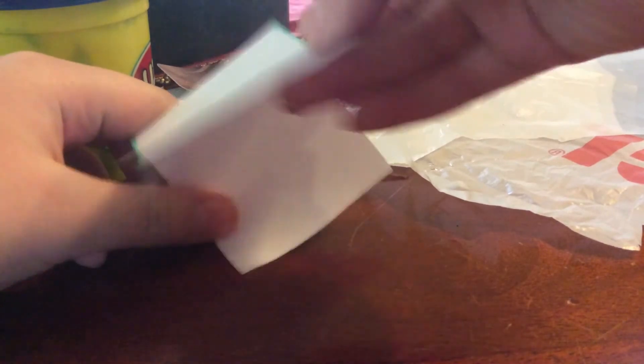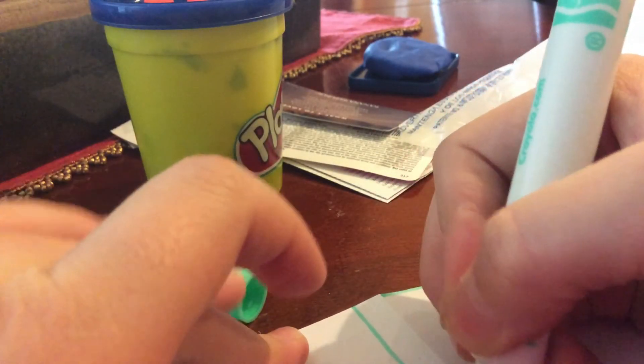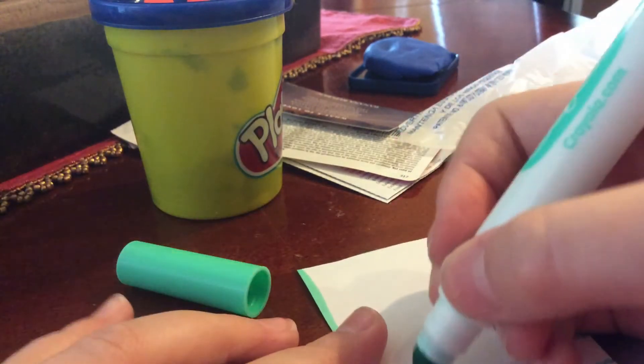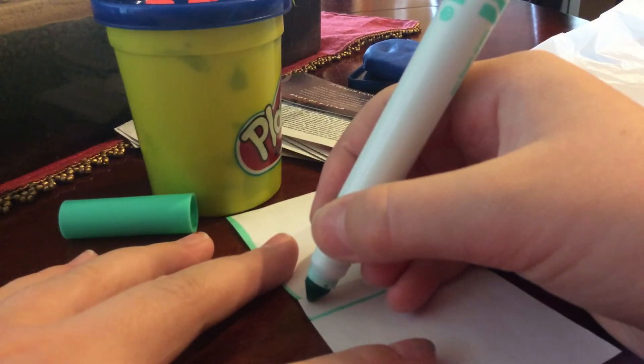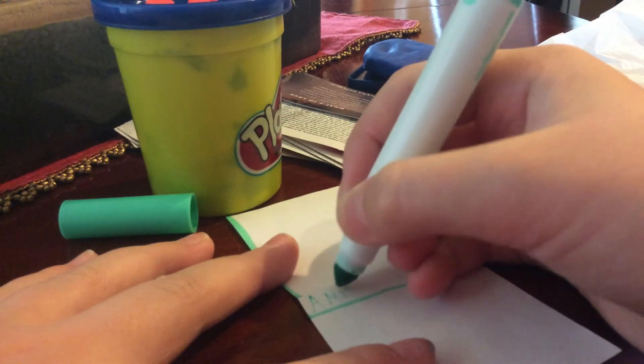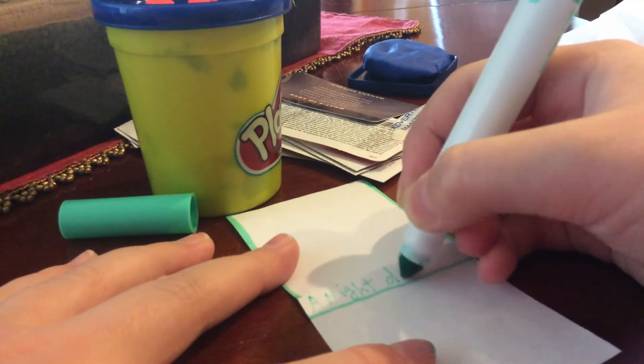We're done, right? No, we're not done. This squishy is not going to be able to open up because that's not a squishy. Okay, now on whatever side is going to be the front, draw the squishy face. I'm going to make the spine of the book and I'm going to write a title — this is a real book by the way and I really like it.